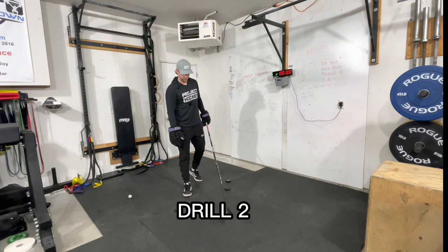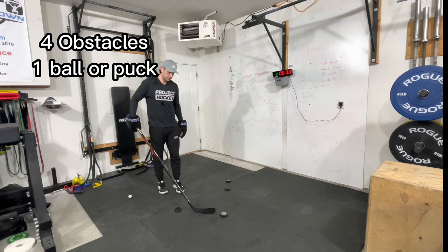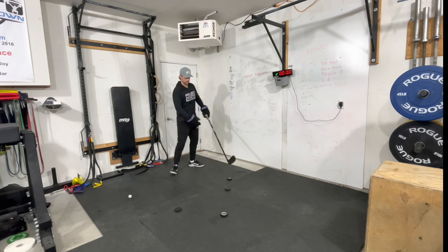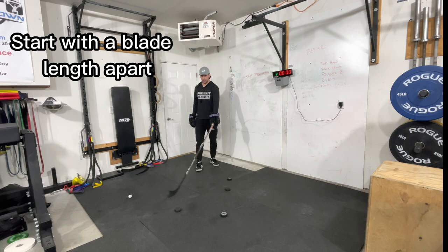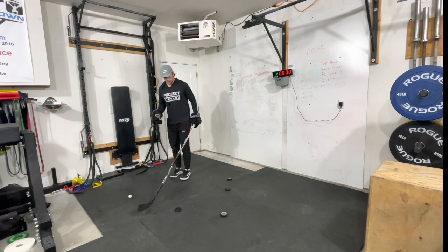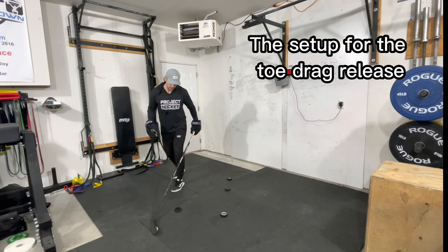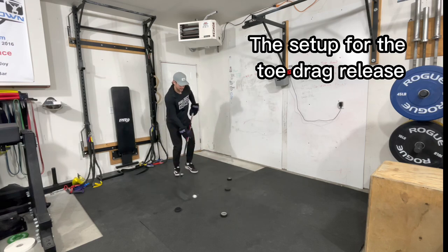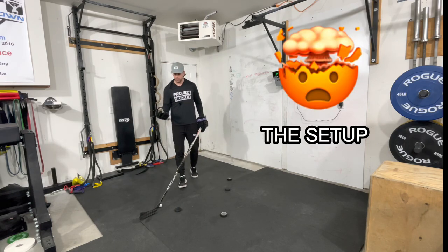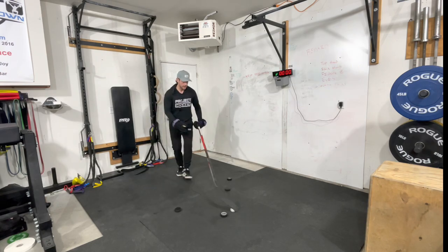Drill number two: you're going to need four pucks or cones. The first two are that same setup — about a blade and a half apart. The second pair forms an L-shape, about one to two blade lengths apart. Start with your top hand facing the first two pucks, keep that hand on your hip line, step into it, push the top, toe drag, release. We're working that patented toe drag release, but again it's the setup that makes Bedard so special. Hand on your hip — around, toe drag, through. Set it back up, around, toe drag, through.